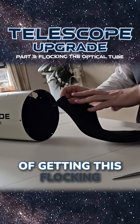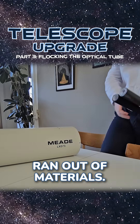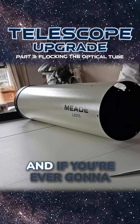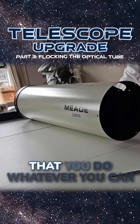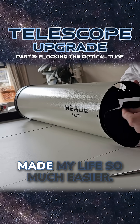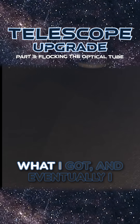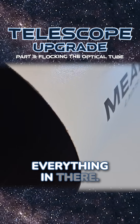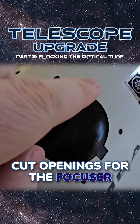After many failed attempts of getting this flocking material mounted inside the telescope, I ran out of materials, so I ordered more and tried again. This was a bit of a pain, and if you're ever going to undertake this yourself, I would absolutely recommend that you do whatever you can to get that rear cell removed, as that would have made my life so much easier. But I had to work with what I got, and eventually I did manage to get everything in there.